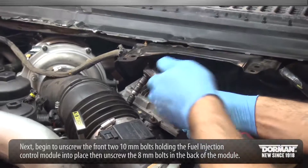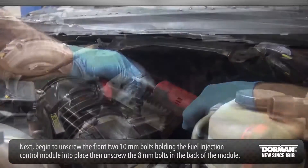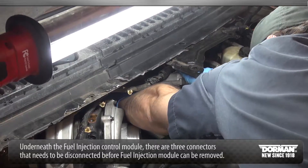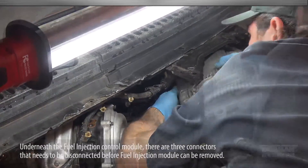Next, begin to unscrew the front two 10mm bolts holding the fuel injection control module into place. Then unscrew the 8mm bolts in the back of the module. Underneath the fuel injection control module, there are three connectors that need to be disconnected before the fuel injection module can be removed.